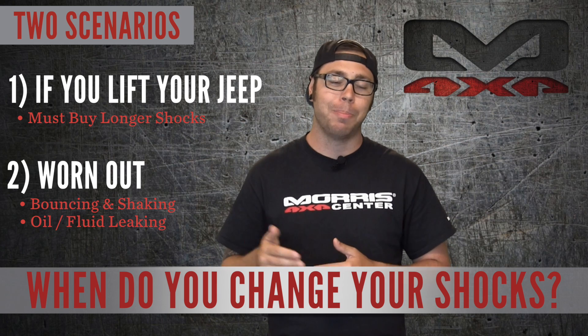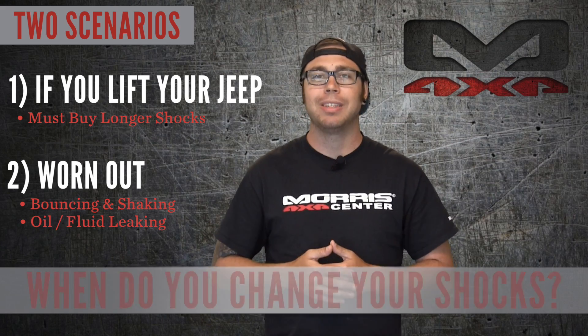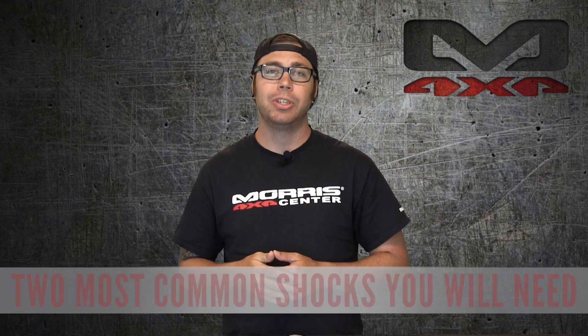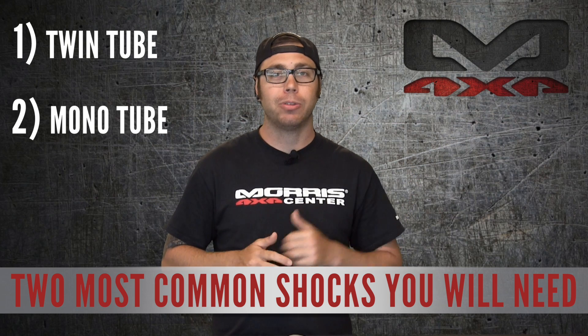Also, if you're a wheeler and you bash it on a rock and it explodes — yeah, replace it. Now when it comes to the different types of shocks available for your Jeep, we're going to be sticking with the most common two: the twin tube and the mono tube shock.